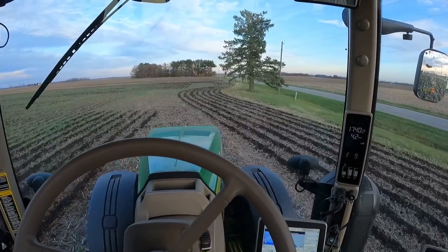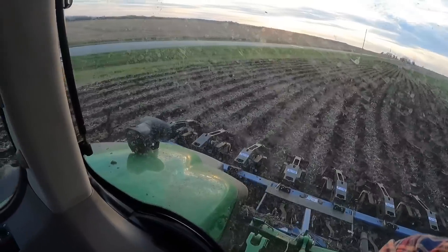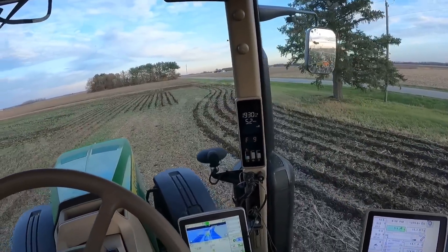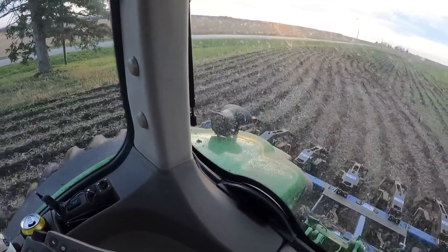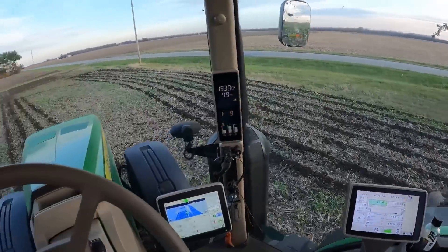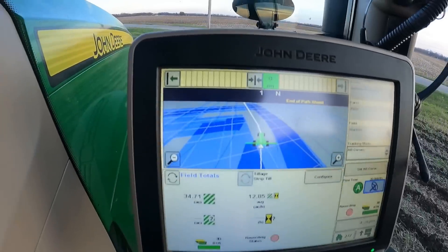Sitting in this tractor strip tilling and I'm finding it really hard not to make a joke about stripping — anyway, I digress. Look how cool this is — I'm not even steering, it's steering itself. That is so cool. Sometimes you have to help it out a little bit with the brakes, but it works pretty darn good.